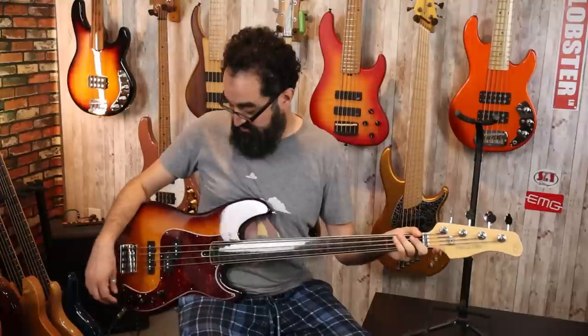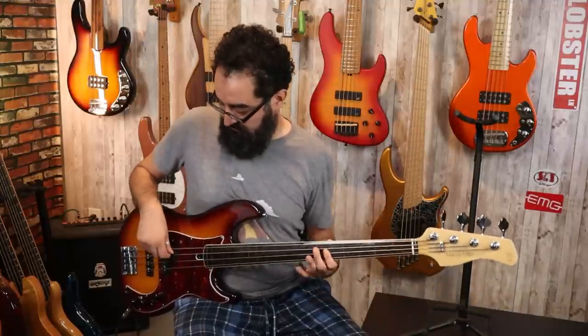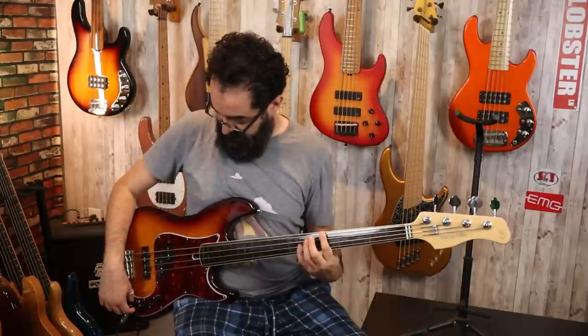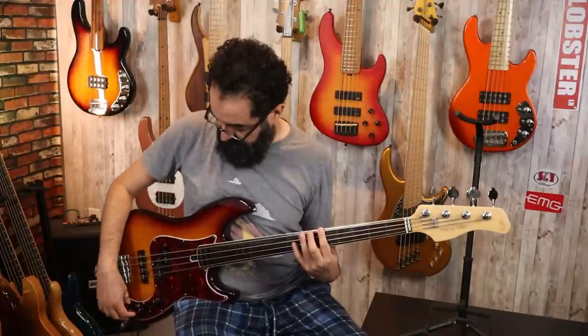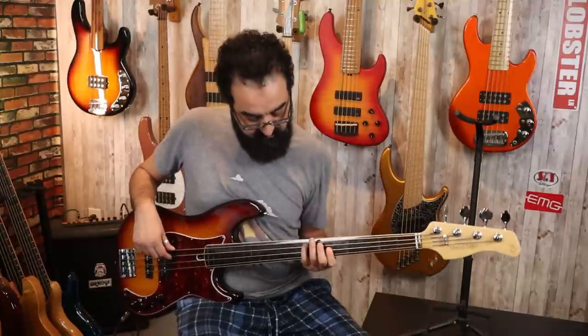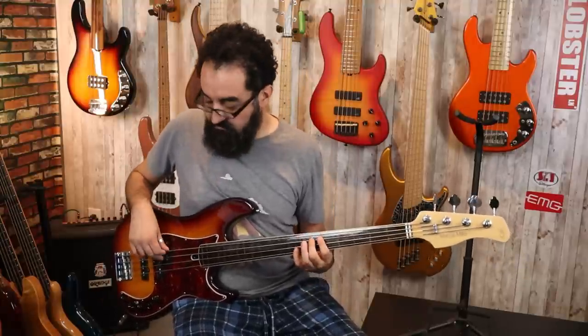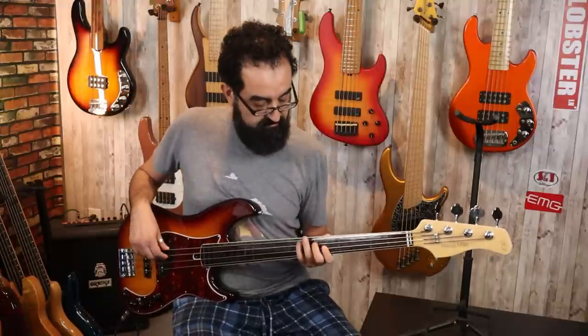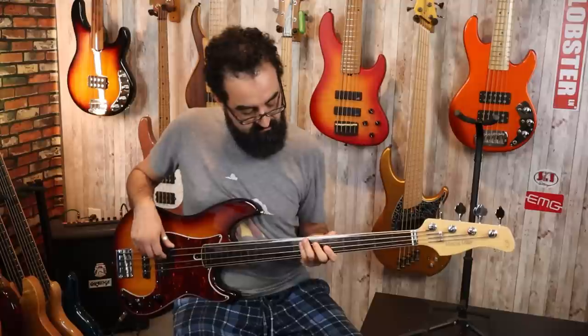Let's keep going — let's keep playing with the mid-frequency control. That is a lot of flexibility with this EQ. Let's bring the treble and the bass back down to center, boost the mids about 50%, and do the same thing. That was with the low mids boosted — let's start playing with this mid control.